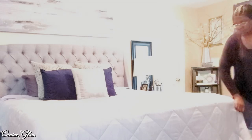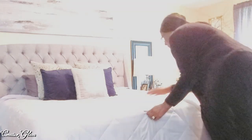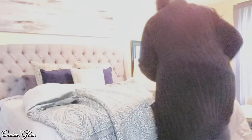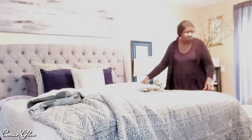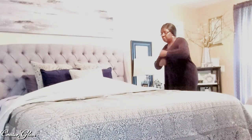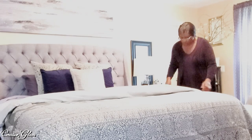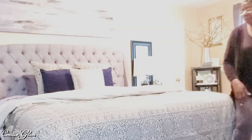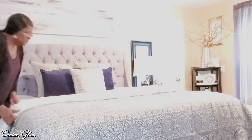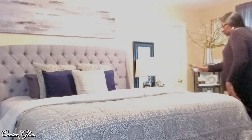Now I'm going to move on to the bedroom. I make my bed every day once I get out of it — it makes my bedroom look so much more put together. Here I'm just spritzing the bed down with some linen spray.